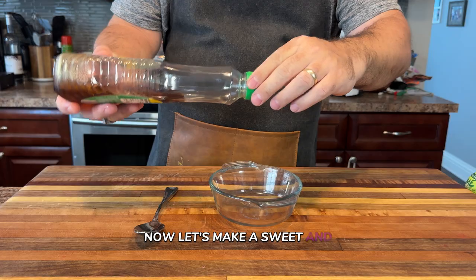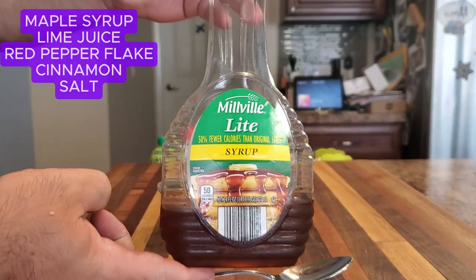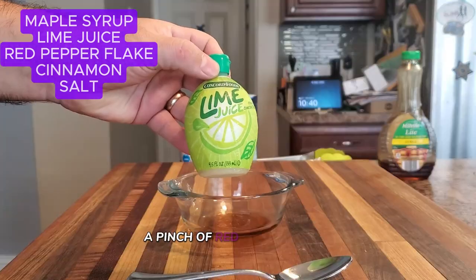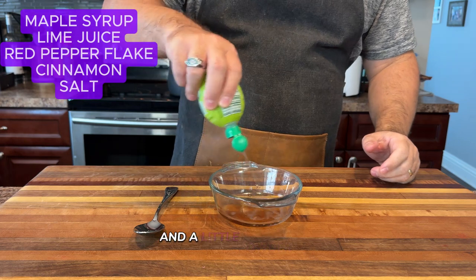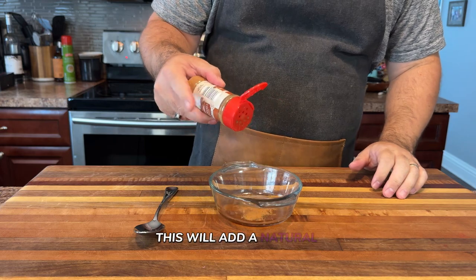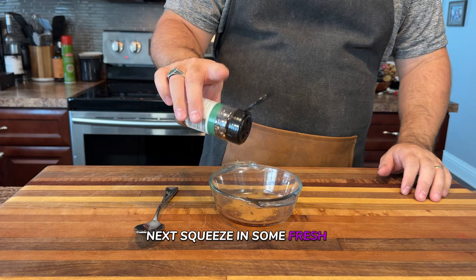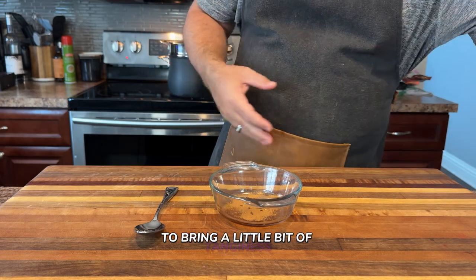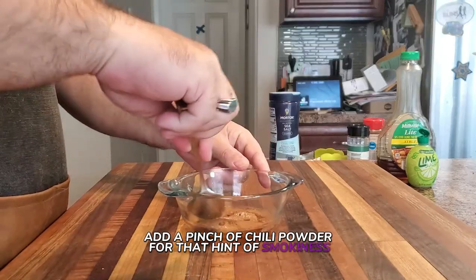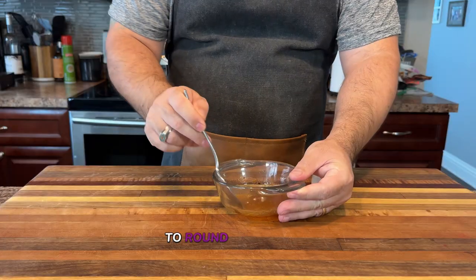Now let's make a sweet and smoky glaze that's going to take these grilled sweet potatoes to the next level. For this glaze, you'll need just a few simple ingredients: maple syrup, lime juice, a pinch of red pepper flakes or chili powder, and a little bit of salt. Start by pouring a few tablespoons of maple syrup into a small bowl — this will add a natural sweetness that pairs perfectly with the potatoes. Next, squeeze in some fresh lime juice to bring a little tanginess and balance out the sweetness. Then add a pinch of chili powder for that hint of smokiness and a tiny bit of heat. Finally, sprinkle just a touch of salt to round out all the flavors.